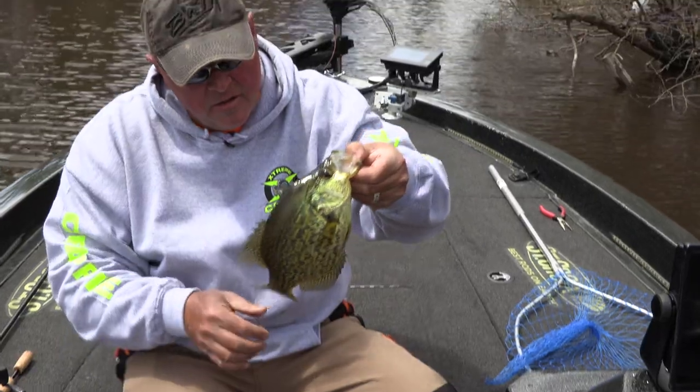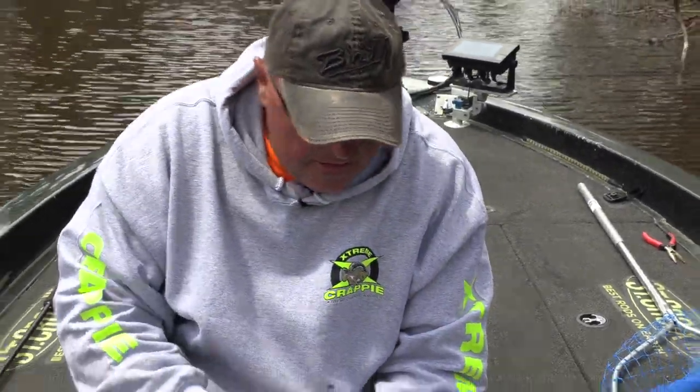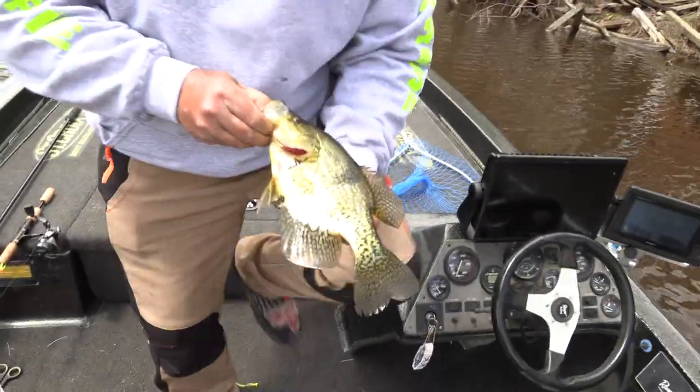Wow, man. Nice crappie. Look at that — he got attacked. Look at his scales. Got away from some pike or something. Wow. Let's put him in there.